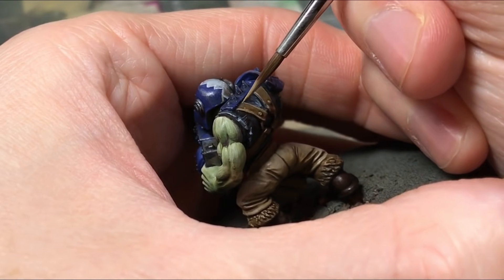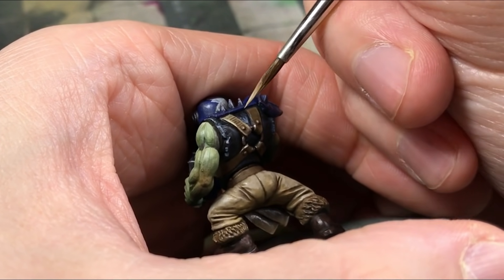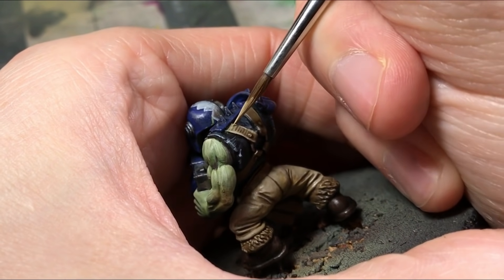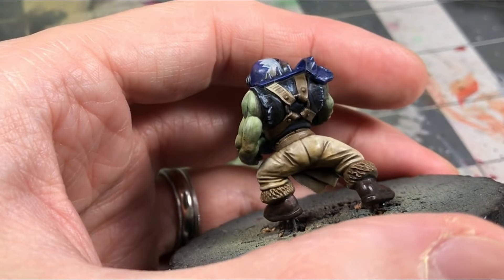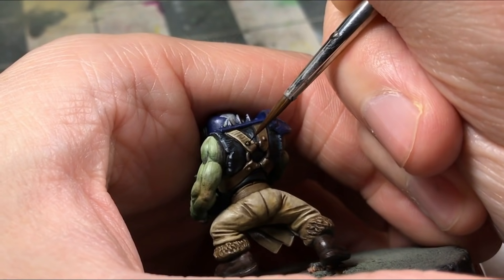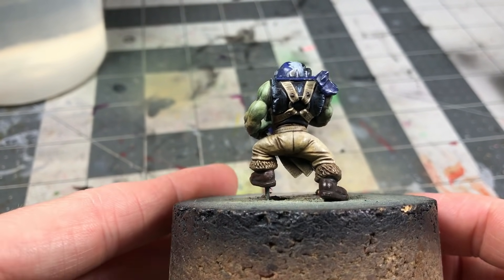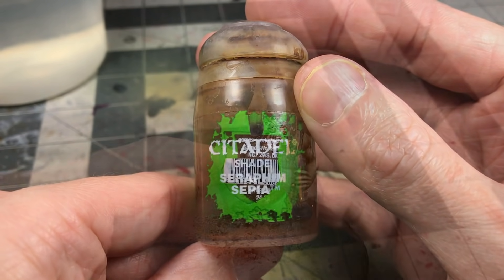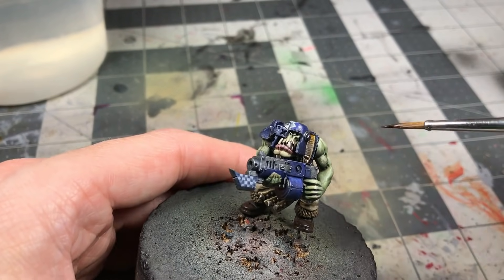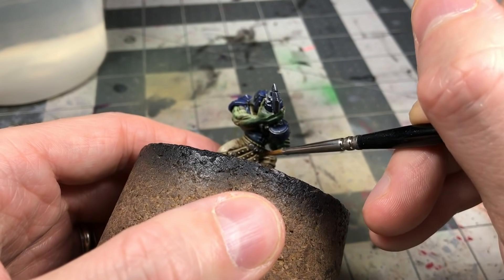Coming in with the Zandri Dust to do the strapping — very similar to my other video on how to paint an Orc Boy. Same exact steps: I add in the edging, add the textural hatching, lighten it, add in a little more hatching, and then come back with a wash. I'm going to go back and take this step with all the rest of the strapping. I like to come in with the Seraphim Sepia here — it has almost a yellowy-orange quality which contrasts really nicely against the blue. I just work it into some of the recessed areas; it creates a little saturation and color transition.